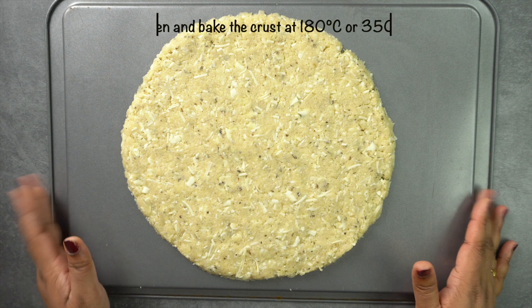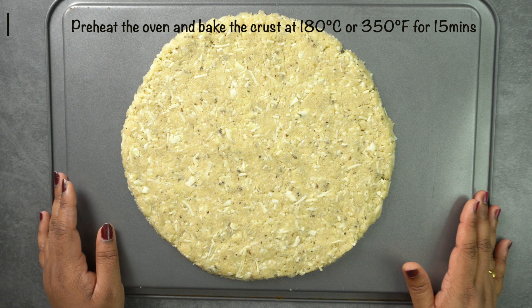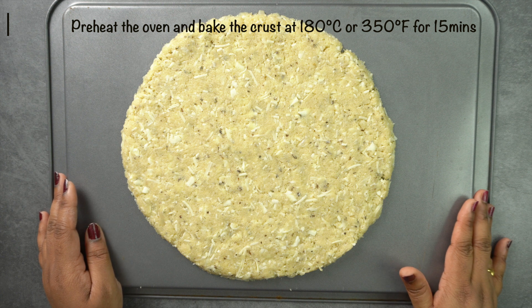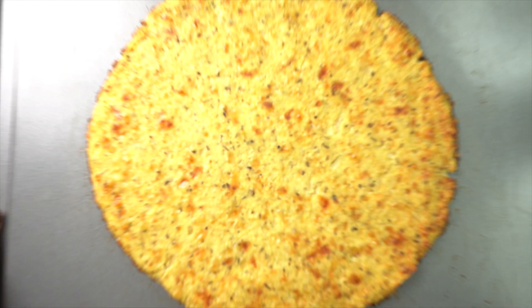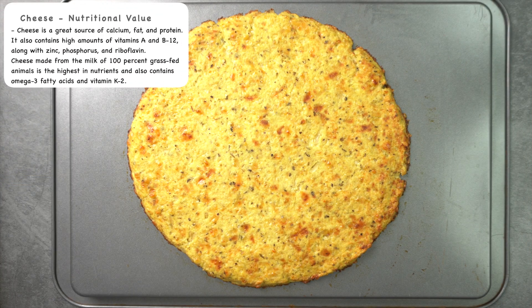Now preheat the oven to 80 degrees centigrade and bake for 15 minutes. If you want to make a good color, it is great.